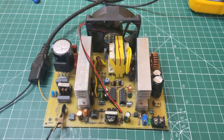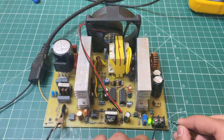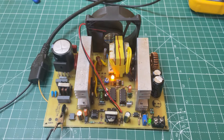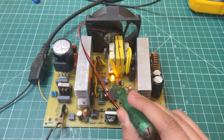Now let's check the short circuit protection. The power supply starts, and for short circuiting I am using a piece of wire. As you can see, the output turns off and the yellow LED turns on. To restart the power supply, just cut the power and turn on the circuit again — the output LED turns on. You can also adjust the sensitivity from this potentiometer.